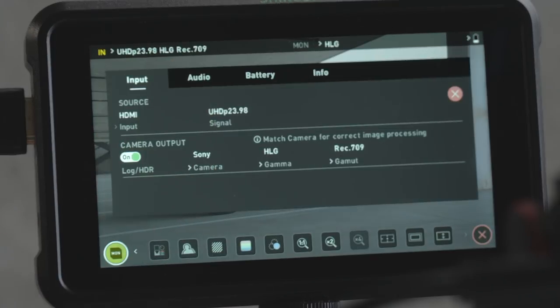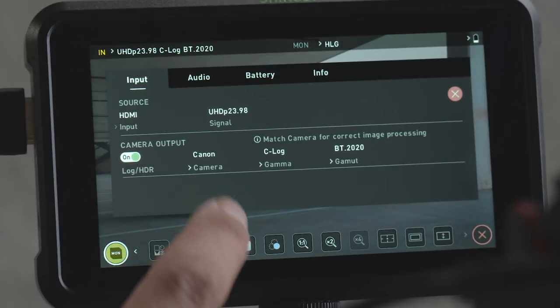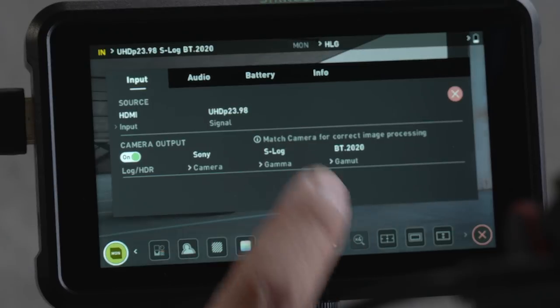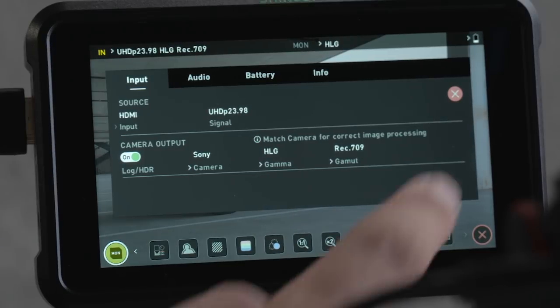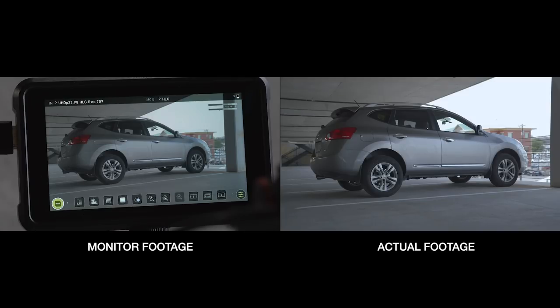One thing I forgot to mention is that the Shinobi takes in different picture profiles no matter what kind of camera you use, whether it's Panasonic, Fuji, Canon, or Sony. For example, I'm shooting with a Sony a6400 in Hybrid Log Gamma, so for the input selection I select Hybrid Log Gamma, and the color space I use on this camera is Rec. 709. I choose Rec. 709 on the monitor, and now the Shinobi is displaying an accurate image of what I'm filming.